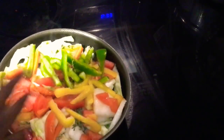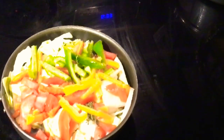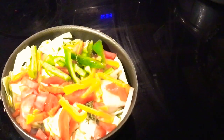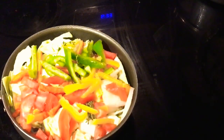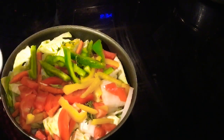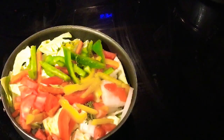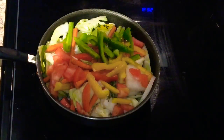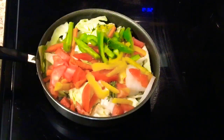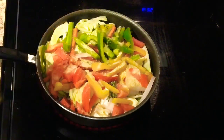This looks amazing. Wow, y'all, this looks so good. So what I'm gonna do now is add half a cup of water just to help it steam a little bit - not too much. Then I'm gonna go in with my adobo to season up this pot; you want it nice and lovely, well seasoned up.